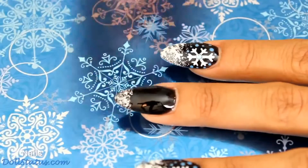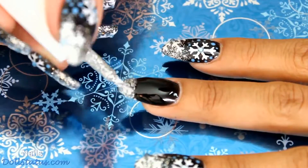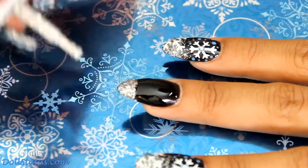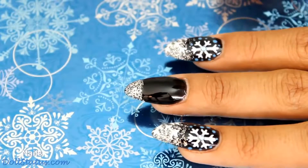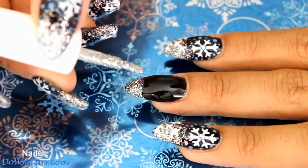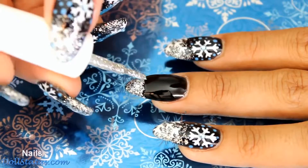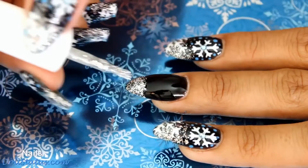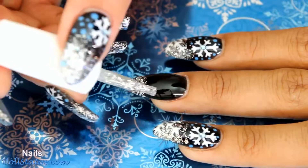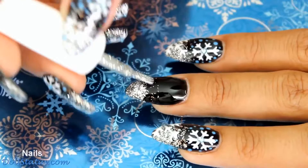Once you've got your first coat, you can go ahead and cure and then apply a second coat. The goal is to leave no black showing at the tip. Now that we've cured a second time, we can shake our polish again and then just make a little bit of build-up right here at the French tip line. Then we're going to wipe off our brush and paint downwards towards the tip of the nail just to get a little sparkle.